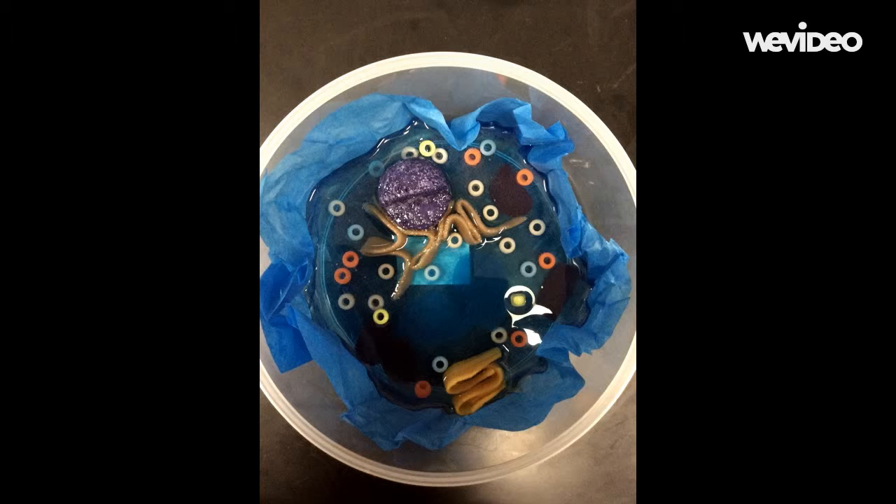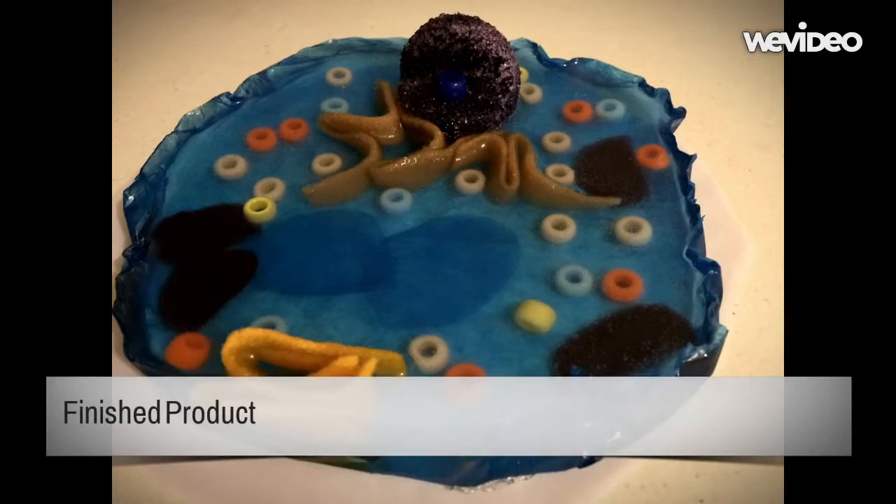You want to put the organelles into the exact location you want because the gel solidifies fast. If you need help figuring out where the organelles go, look at a picture of an animal cell for help. After you've finished putting in all your organelles, leave the mold alone to let the gel solidify.